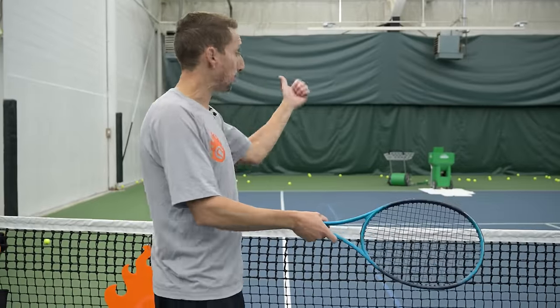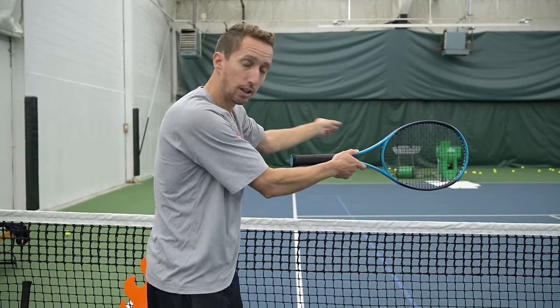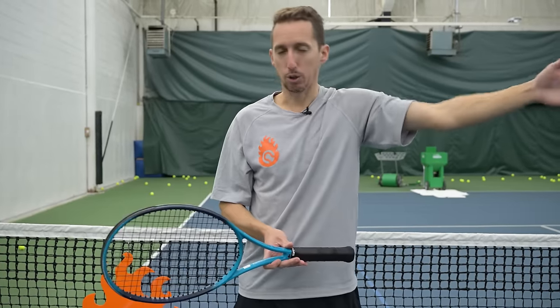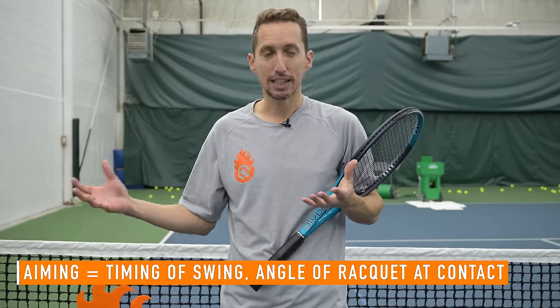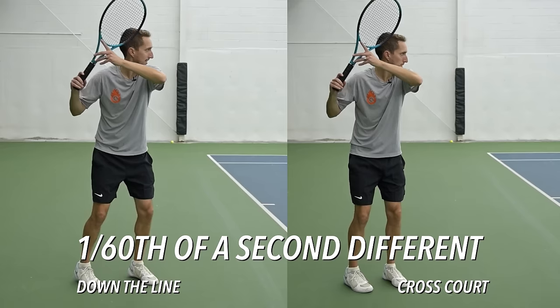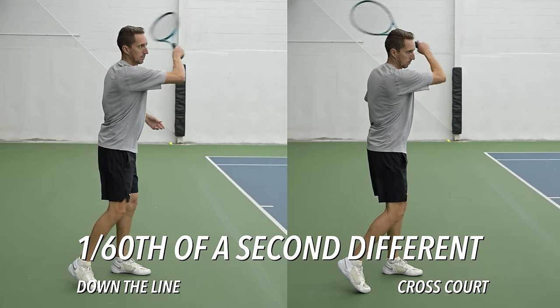You can use that knowledge to reverse engineer your shots. If you're trying to hit down the line and everything is going to the middle of the court, you need to wait a little longer — your strings are angled too far toward the middle and need to be facing more down the line. Or if you're trying to hit cross court and everything is going down the line, initiate your forward swing earlier so the racket is further in front, creating more angle on the strings to send the ball cross court. This is how aiming works in tennis on groundstrokes — it's all about timing and the correlating angle of the strings at contact. Fractions of a second separate hitting one corner from hitting the opposite corner, which is why tennis takes a lot of training and repetition to nail your timing.